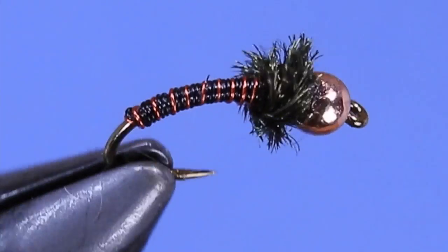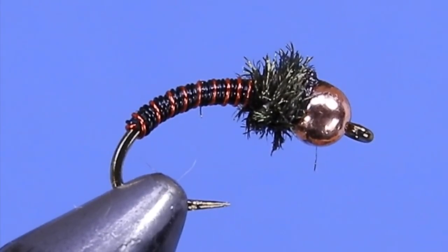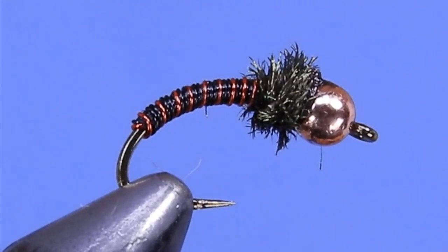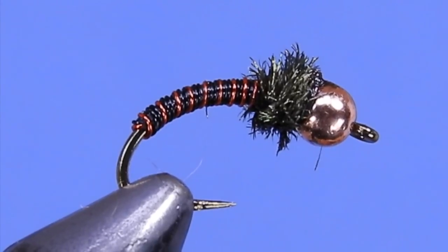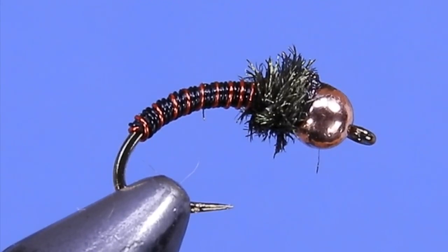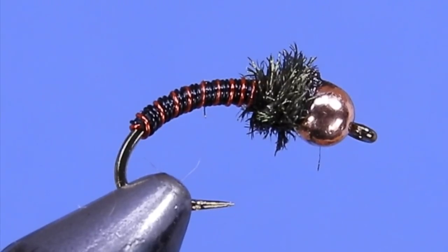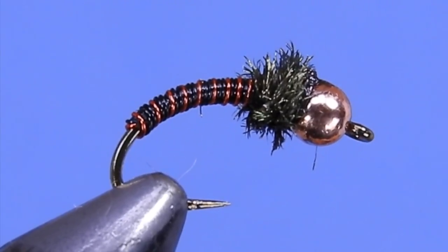We've got three different wires coming on this and we're tying them in all together. I've got a red and then two black wires. The idea is to try and get these in close touching wraps, with the red kind of providing a little bit of separation between the segments.